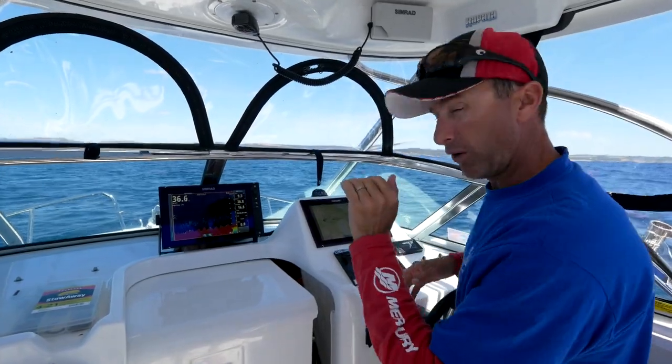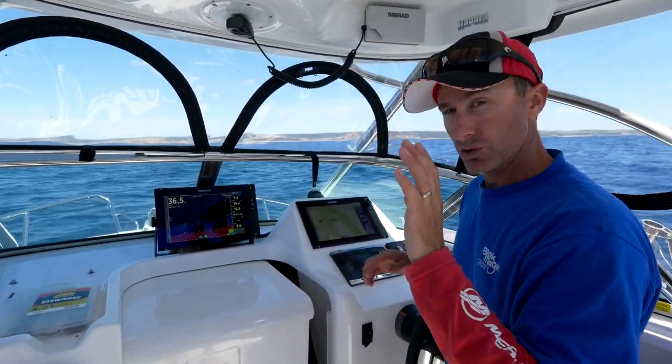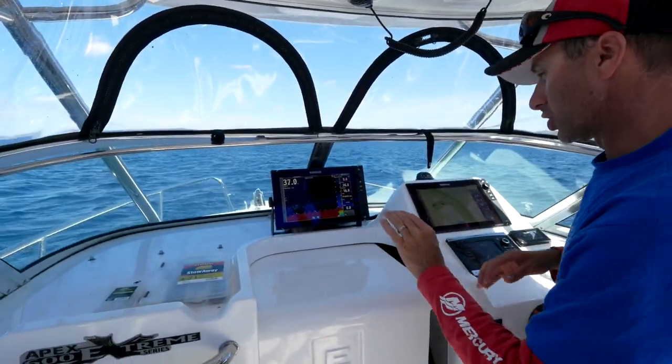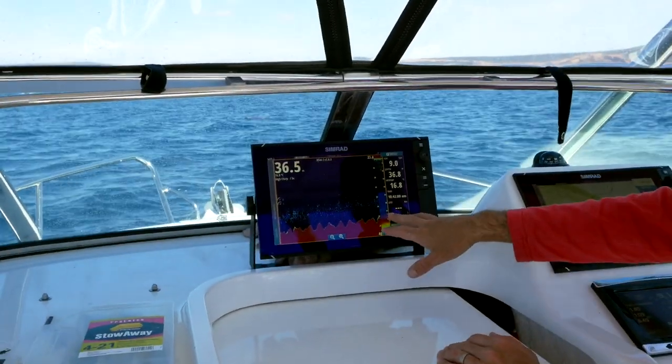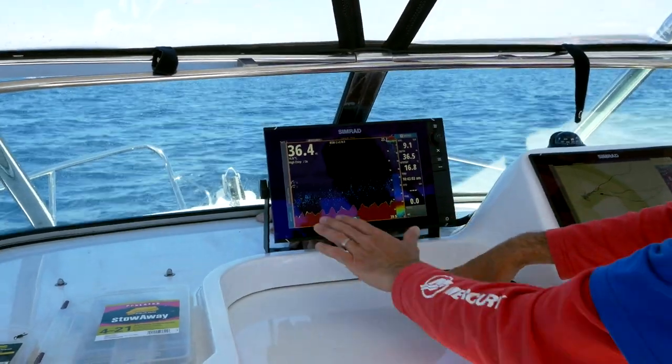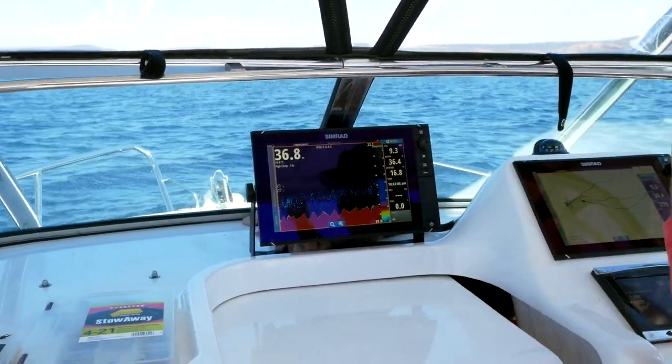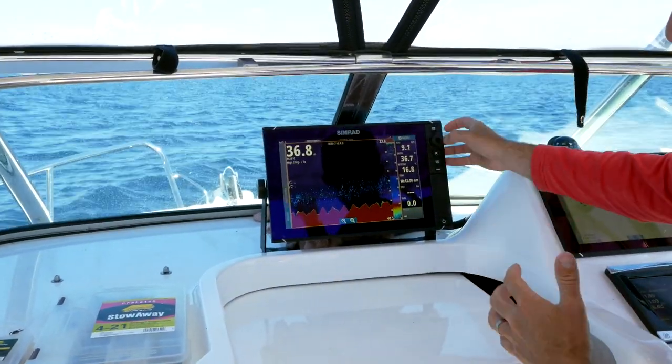So we're going to scan along here and find maybe a rise of just a metre or two. When it comes to setting up the sounder, right now I've got it in high chirp and I'm looking for life on the bottom. There's a fish coming through there now, and while I've got solid red here, I'm looking for growth and stuff on the bottom because that will indicate more life.